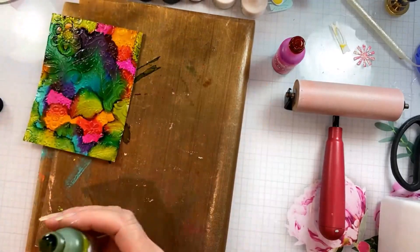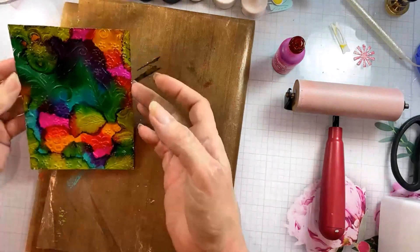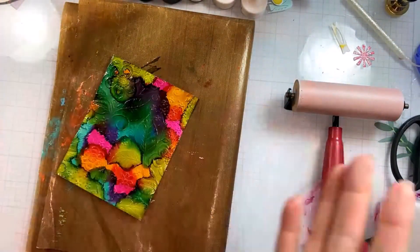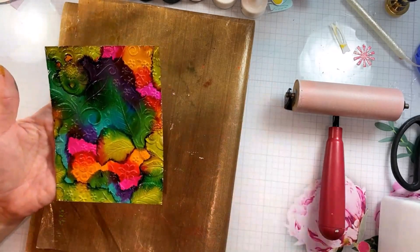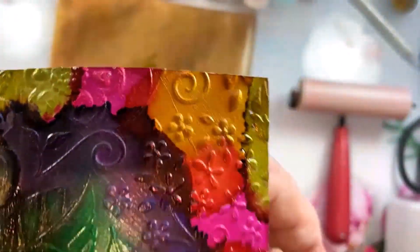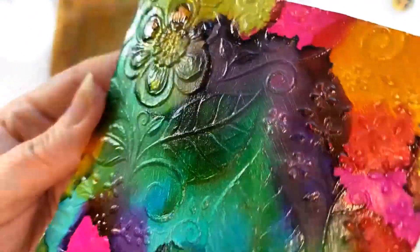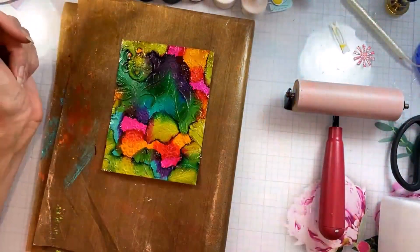You'll want to let this just air dry. I don't ever heat dry alcohol ink since they are a solvent base — that's just not my preference. Let this dry completely before we go on to the next step, but you can see all of these details. You're getting a little bit of the shine of the foil but still the opacity that makes it look like a textile from the gesso, which is a really fun base.